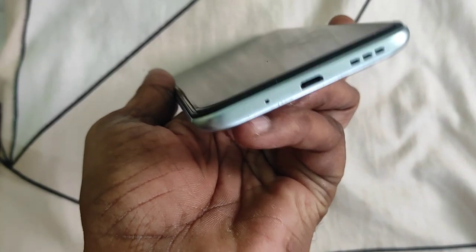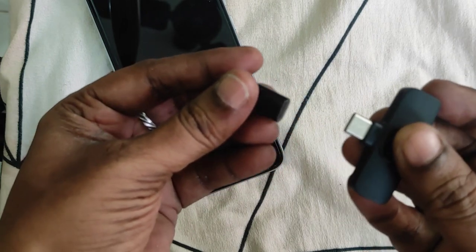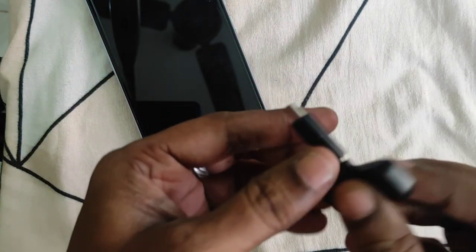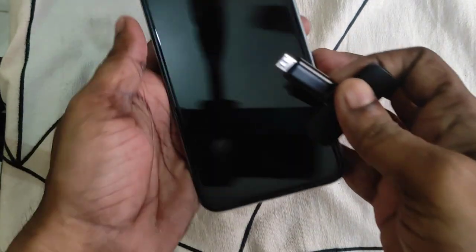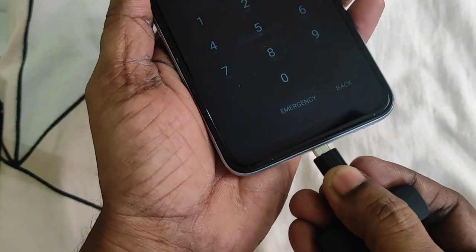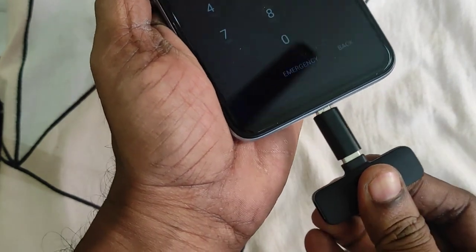My wife has a micro-USB phone, so she has an adapter. The receiver will join the micro-USB adapter and plug it into the phone, and then the receiver is ready.